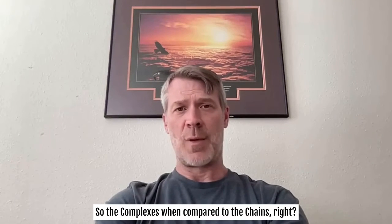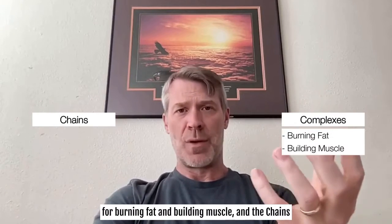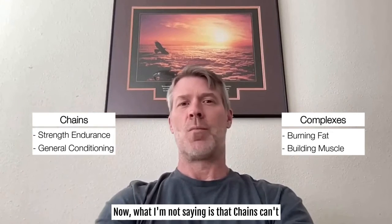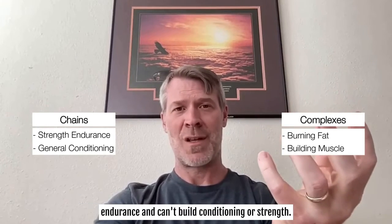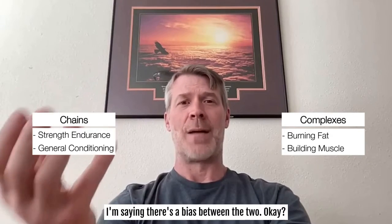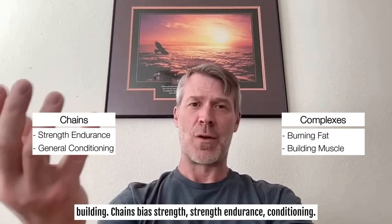So comparing the two: complexes are traditionally better for burning fat and building muscle, while chains are traditionally better for building strength, strength endurance, and general conditioning. That doesn't mean complexes can't build strength endurance or conditioning, or that chains aren't good for fat loss and muscle building — there's just a bias between the two. Complexes bias fat loss and muscle building; chains bias strength, strength endurance, and conditioning.